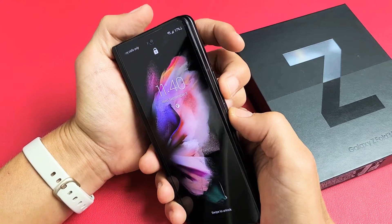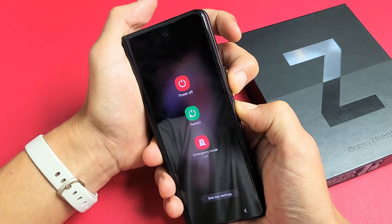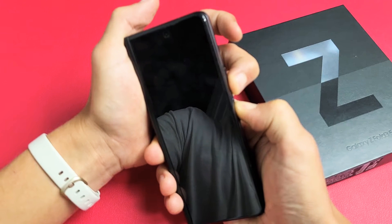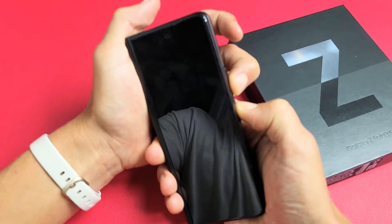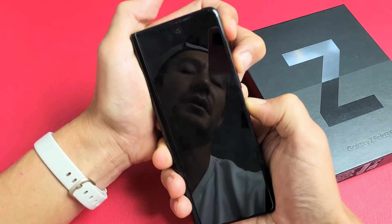Volume down, power — go. Counting to 15... and then volume up. Press and hold the volume up now. Never take your finger off the power button.